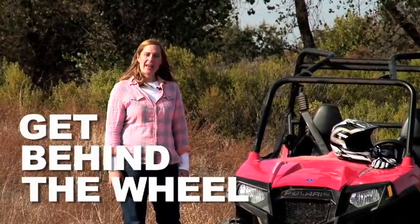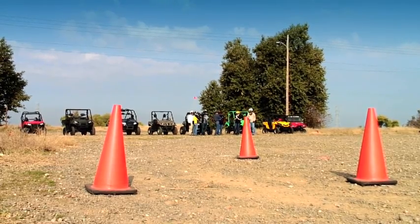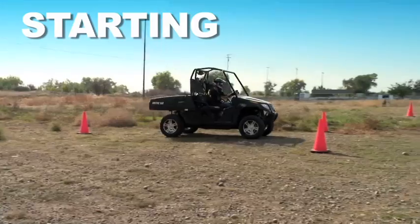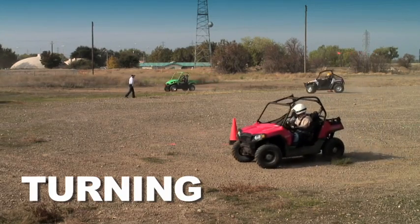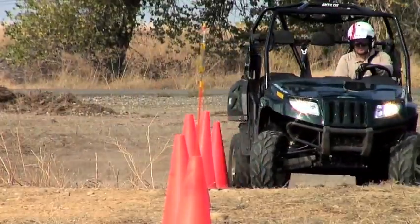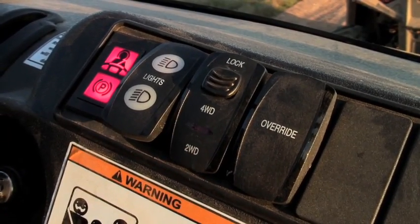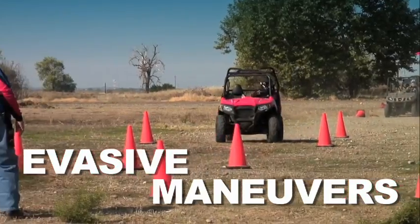Next, get behind the wheel with a two-and-a-half-hour hands-on course. First, you'll get familiar with operating your ROV on a closed range, wearing the proper protective gear, and using all the safety features found on your machine. You'll get into all the basics — starting, stopping, turning, and a variety of off-highway driving techniques. Going through a serpentine pattern, both forward and reverse. Using two- and four-wheel drive, if your ROV has both. You'll practice quick stops, and even learn about making evasive maneuvers.